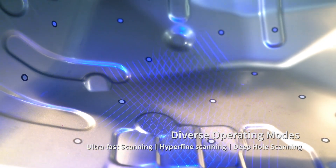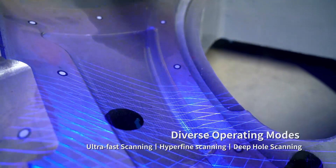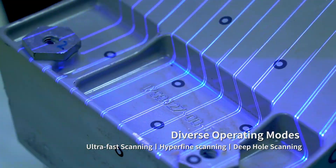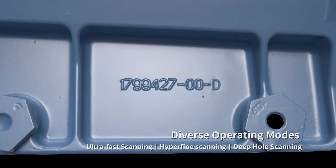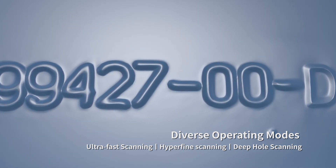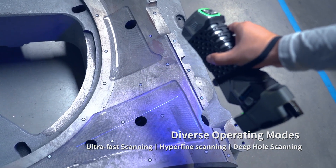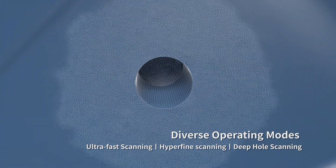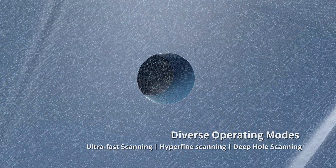Its fast 3D scanning enables swift 3D measurement. Hyperfine 3D scanning is featured by 17 parallel blue laser lines, which offers high precision 3D data of intricate details. Deep hole 3D scanning is powered by one blue laser line — this mode is excellent for measuring holes in hard-to-reach areas.